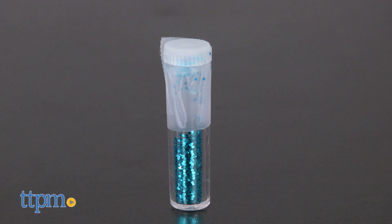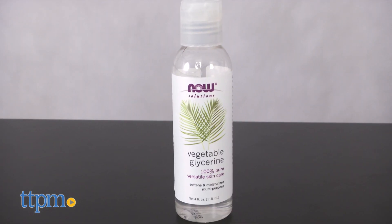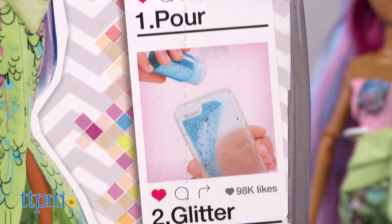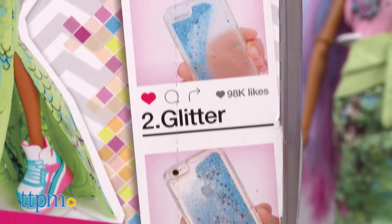The kit comes with glitter, but you will need glycerin, which is not included, to complete this DIY phone craft. While a fun idea in theory, this is a craft that was made a little bit more difficult because of the need for glycerin.